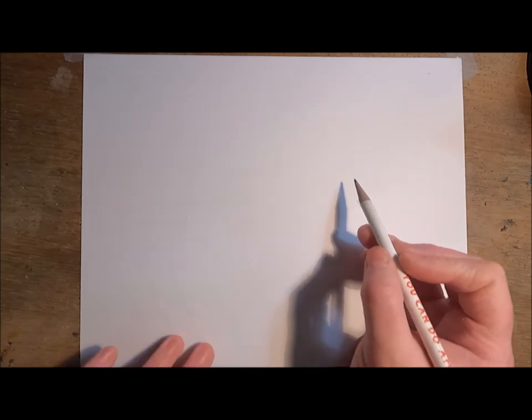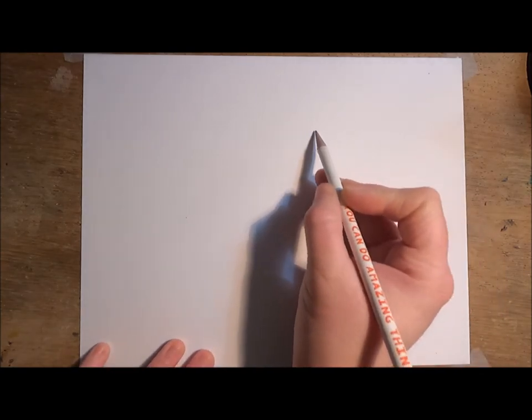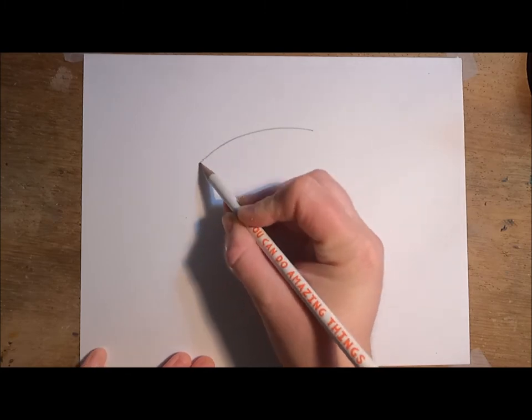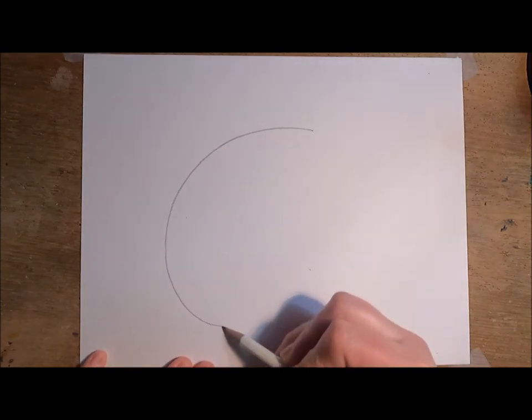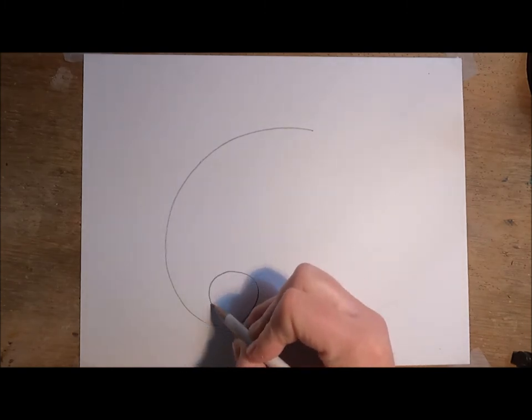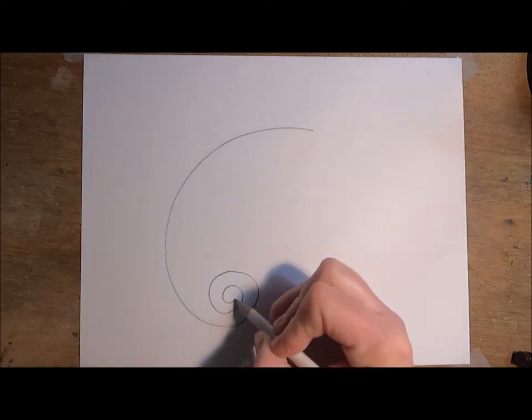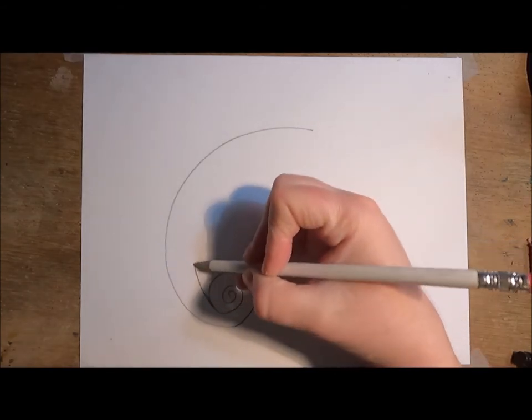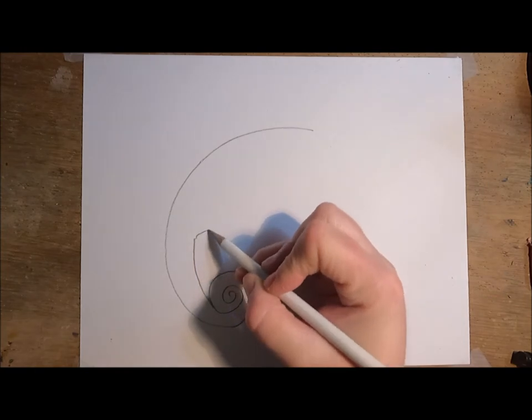Today we are making a rainbow chameleon. Starting in pencil, we're going to draw a big curved line, like a C almost. At the bottom we're going to draw a swirl that spirals in — this will be for the tail. Then we'll pull that curved line up just a little bit and then inwards.